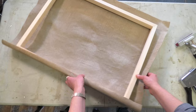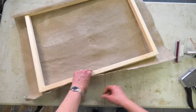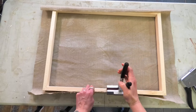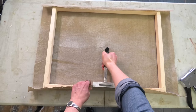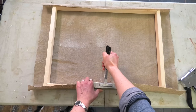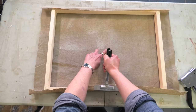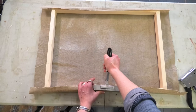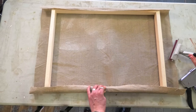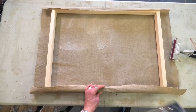Now I'm going to rotate the canvas. Take the pliers, firmly grip the canvas and stretch it reasonably tight. You might be able to see that it's buckling here but not excessively tight — you don't want to pull the staple out. Then pop a staple in the center.